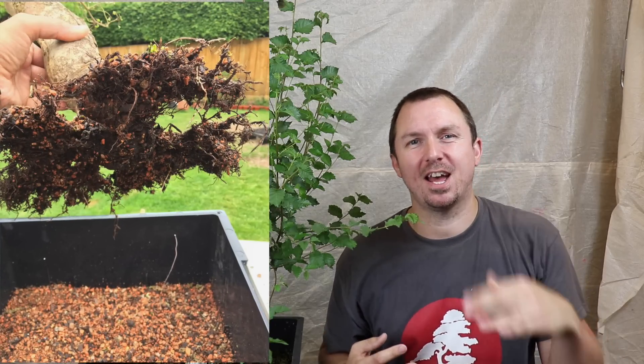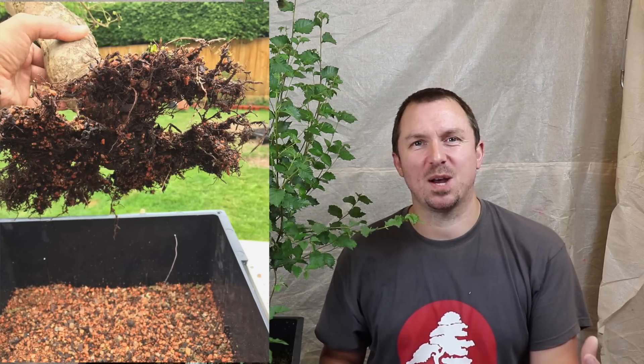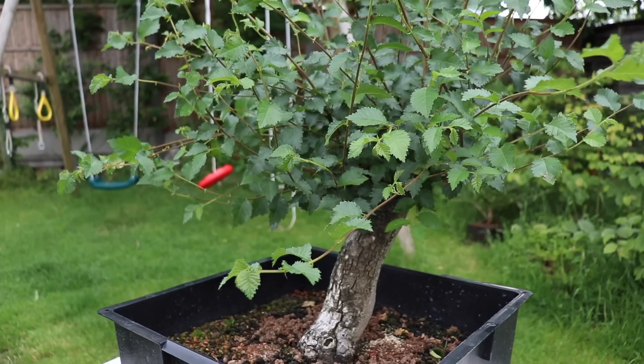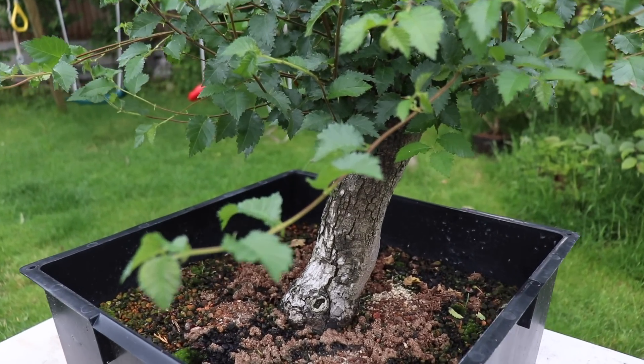Shortly after getting the tree it woke up in the spring but showed signs of distress, and those signs pointed to root issues. So I decided to do an emergency repot and the root system was in a terrible state. I'm not sure whether the extremely cold winter we had that year had affected it with its previous owner. So I chose to put it into this big container and really just let the roots run.